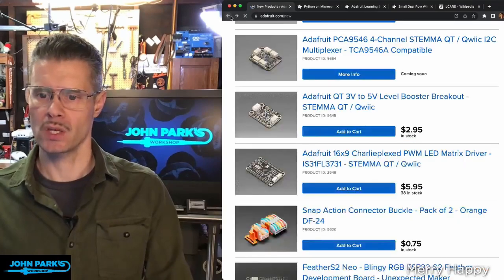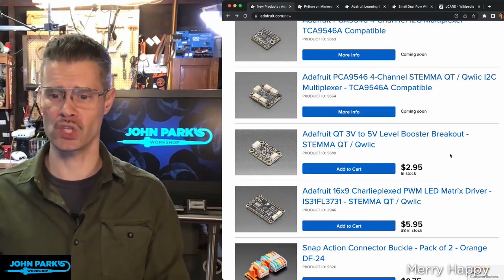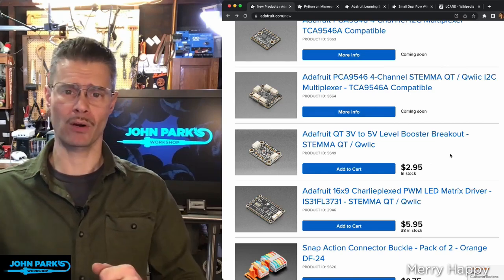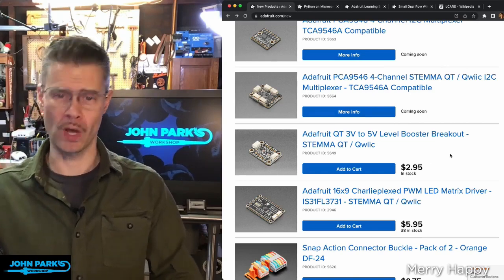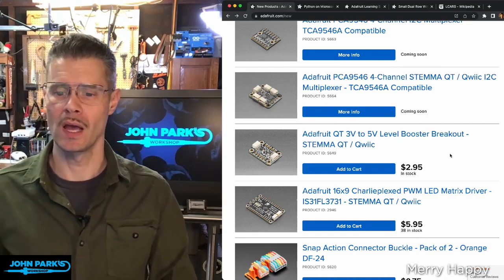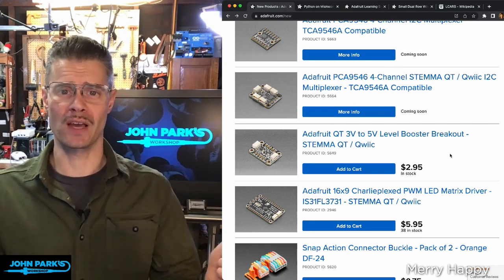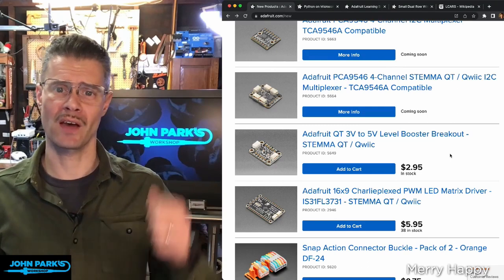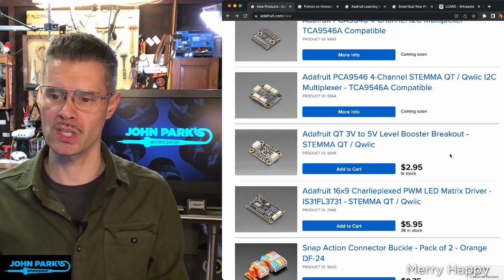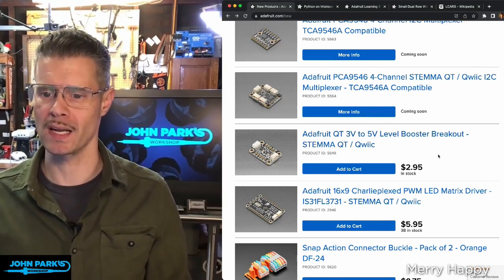Next we have the 3-volt to 5-volt level booster in Stemma QT. Last week we showed the other way around, so now if you're using a microcontroller with a different logic level than your devices over Stemma QT — over I2C — you can go in either direction. You can have 5-volt boards going to 3-volt sensors, or 3-volt boards going to 5-volt sensors. Now we have the complementary pair, so maybe just pick up some so that you're ready.